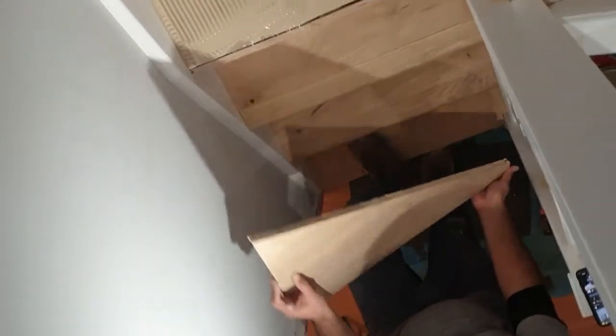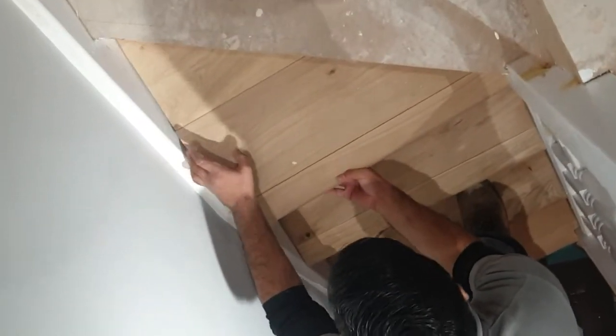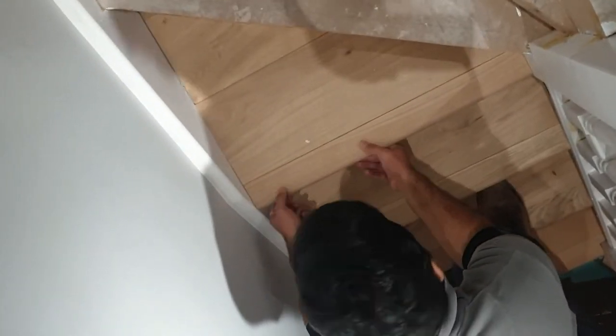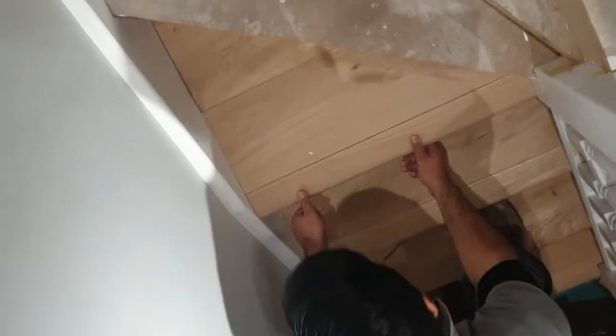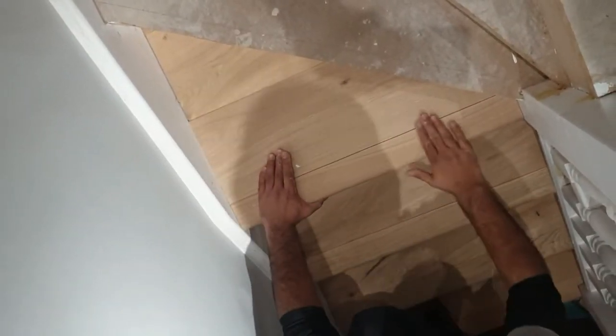Now having a look at this winder piece - same process. You can see that we've applied the adhesive to the stair below, but we've also put some in the top corner for the small triangular piece. We've put adhesive on the back of that just to make sure it gets right into the corner, as it's quite awkward putting the glue right in there.